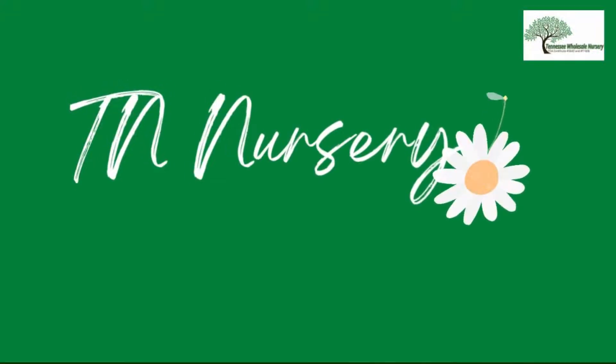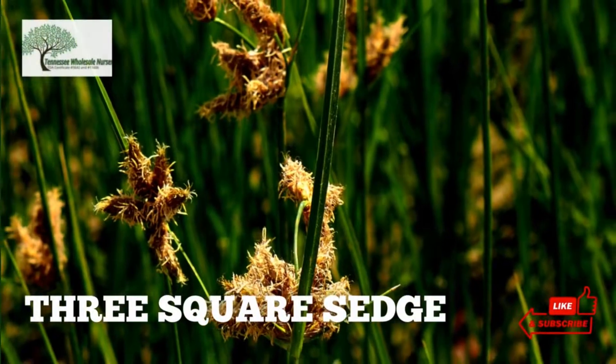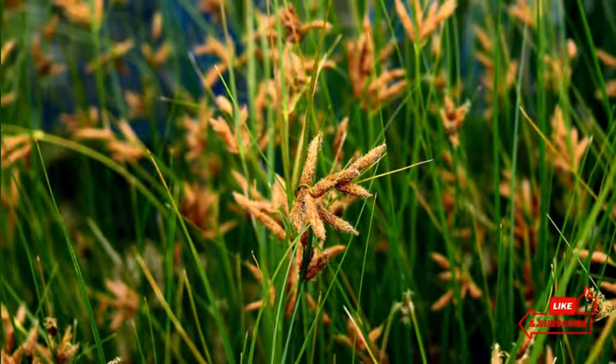Welcome to TN Nursery YouTube channel. Today, let's talk about Three-Square Sedge. The Three-Square Sedge is well known for its multiple uses, including weaving baskets and hats.